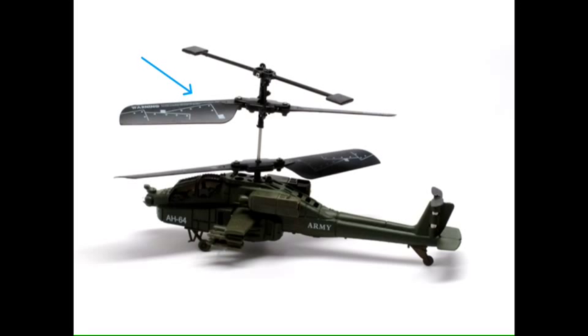This particular helicopter has what we call a coaxial rotor system. So wait — a rotor, is that the blades? That's correct. So you're going to have one rotor, and that's another rotor — it's just the two blades that spin and they create lift.